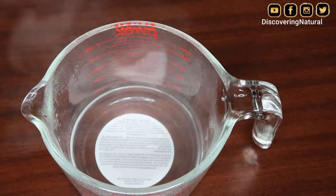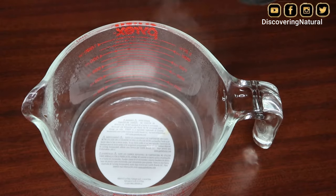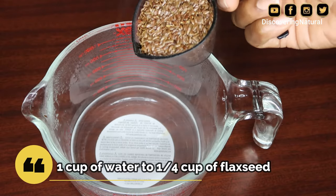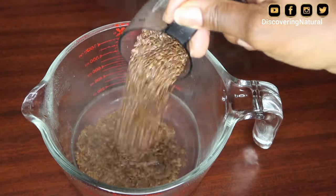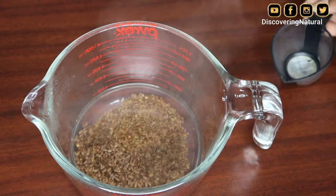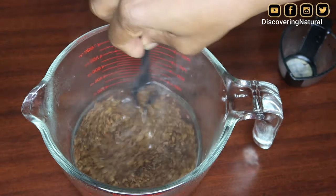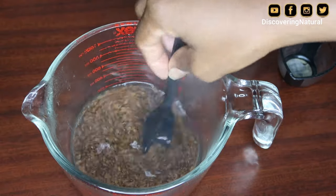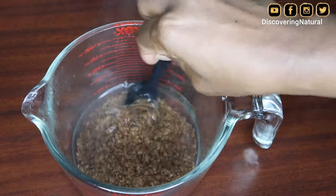So instead of 600 ml of water, I'm now using 200 ml — about one cup of water — with the same quarter cup of flaxseed. I'm going to mix this together and let it sit again for that set amount of time, then we'll come back and see if it turns into gel.